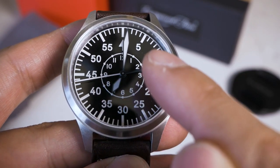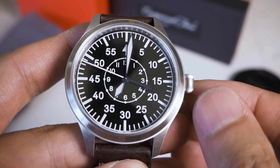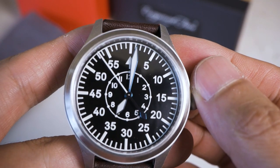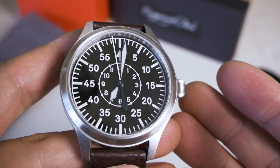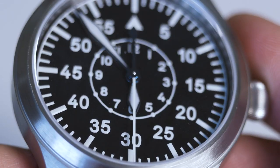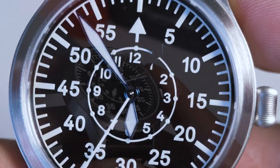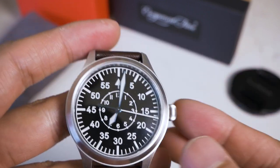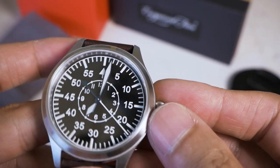The shorter hand signifies the hours, which you read within the inner track — it's a standard 12-hour dial, not 24. The minute hand goes all the way to the edge, so it's very long and tells you exactly what time it is. Theoretically, as a pilot is flying, it's very easy to read the time at a glance. The seconds hand is also painted with BGW9 lume, and they really went to town with it — they did not skimp on lume at all. The whole watch glows, which is a hundred percent a plus.